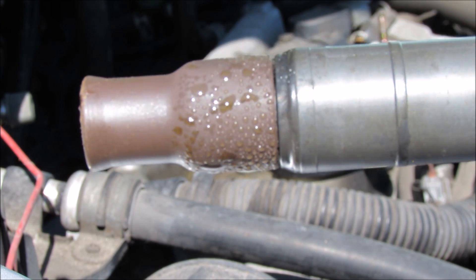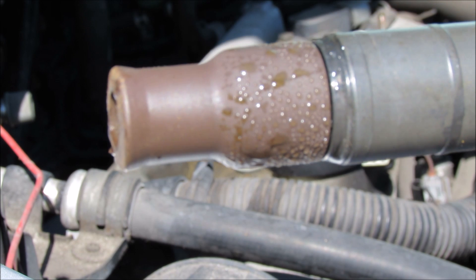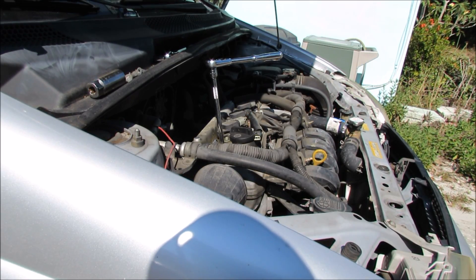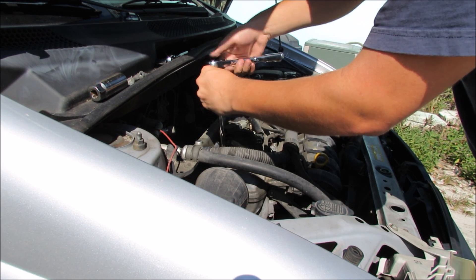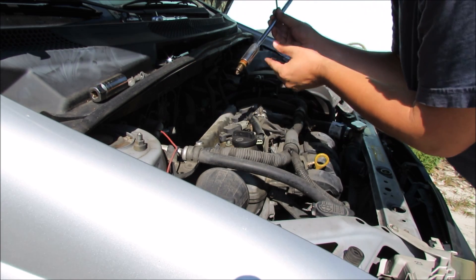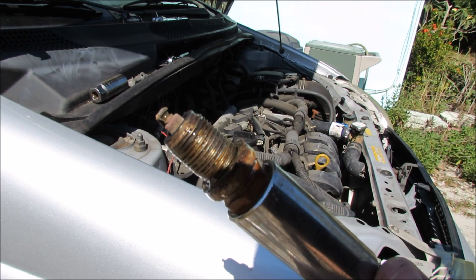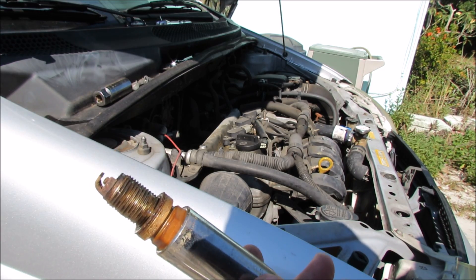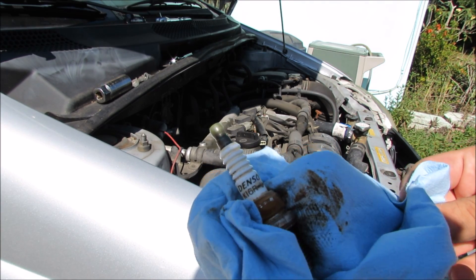Look at all this coolant on this coil pack. We may have a much bigger problem here than I originally anticipated — being wet sure isn't helping the situation. I'm going to do myself a favor and remove the spark plug in this cylinder as well. I have a 5/8 socket with the spark plug insert in it along with a long extension and my 3/8 ratchet. That is one wet spark plug — definitely not a good sign. I can clean these parts all I want but I have a sneaky suspicion that we actually have a blown head gasket. How else could coolant be getting into the block like that?